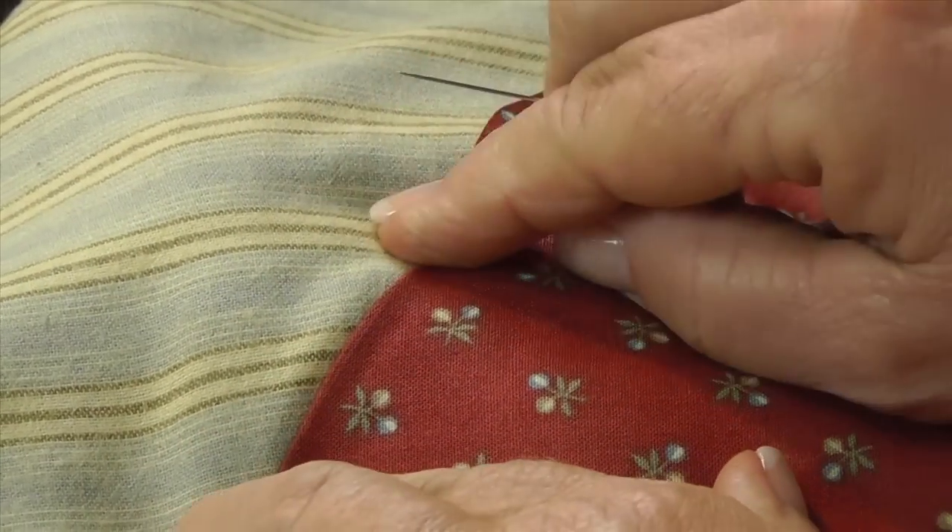You need, first of all, a good crisp fabric that'll give you a good line. You'll need thread that matches your fabric piece that you're appliquéing down — not the background piece, but the fabric you're appliquéing down. And you'll need a good long needle, a Milner or straw. I use size 9, and I use the Richard Hemming or John James large-eyed needles so I can thread them. And you need a good pair of fine pointed sewing scissors.